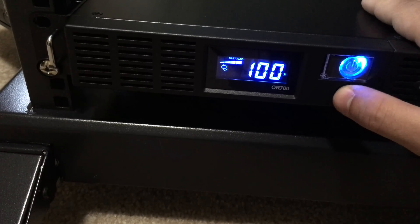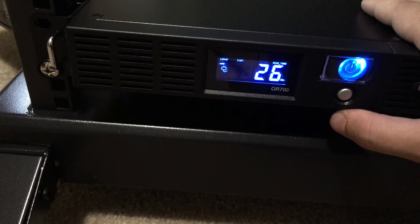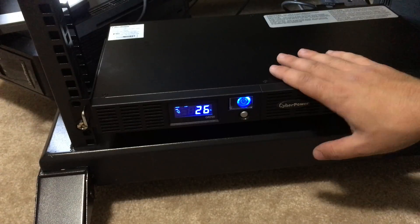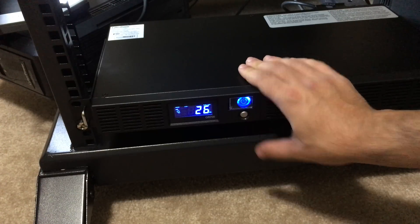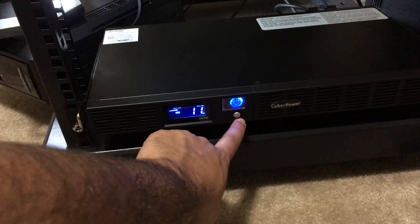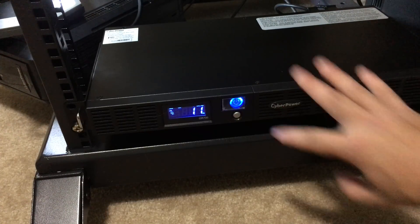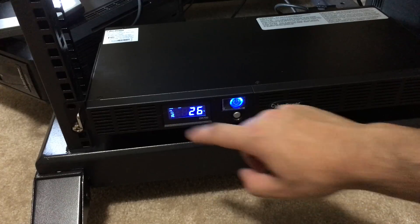I'm still at 100% battery, pulling 120 volts from the wall, with approximately 26 minutes of run time if the power were to go out. I'll unplug the UPS from the wall just to test — and the run time drops to 12 minutes, which isn't very much. Let's get it plugged back in and we're back on wall power. You can mute the UPS by holding down the selection button — the mute icon appears and now it is muted, which is important since a lot of people don't like their UPS making noise when the power goes out.